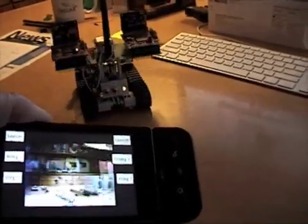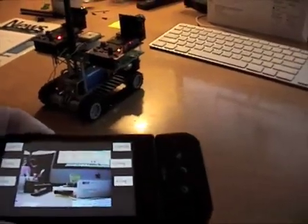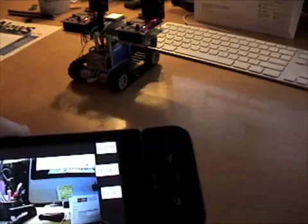We'll tilt it to the right — we can spin it. There was a little bit of a back element there, so it was spinning and then backing up at the same time.